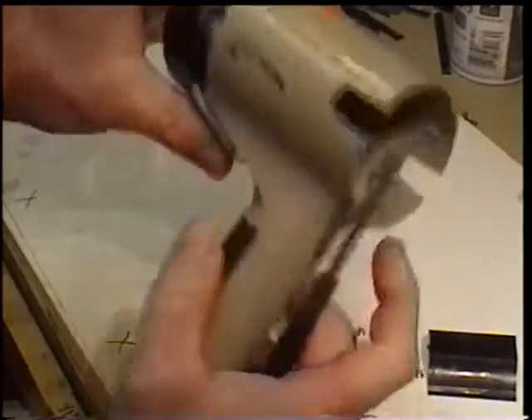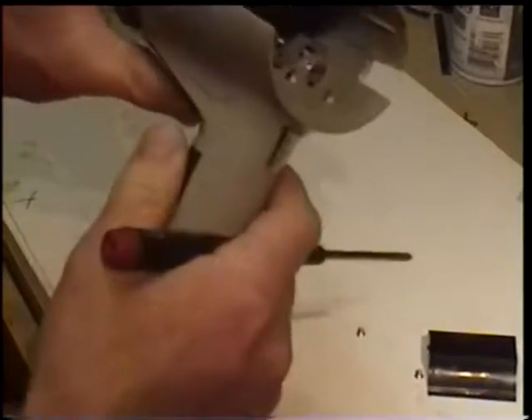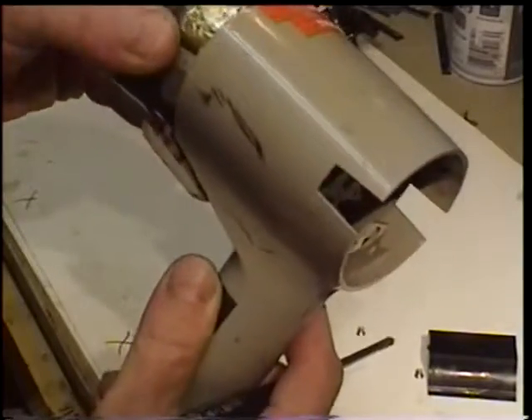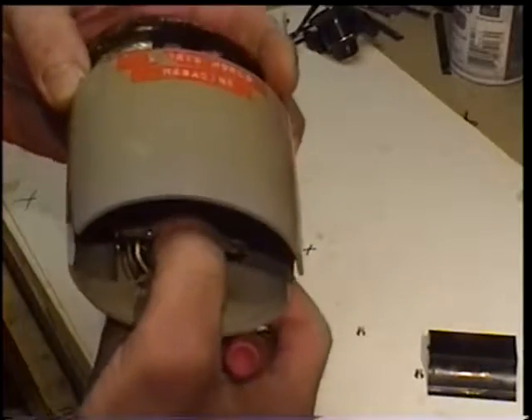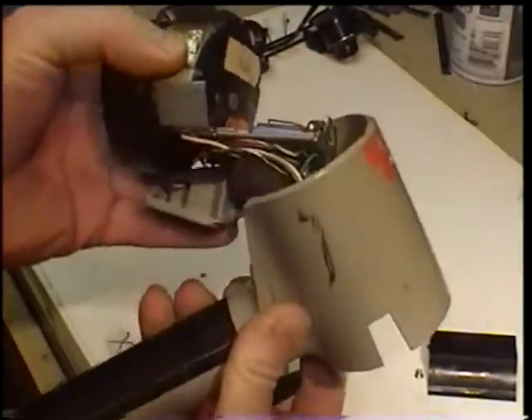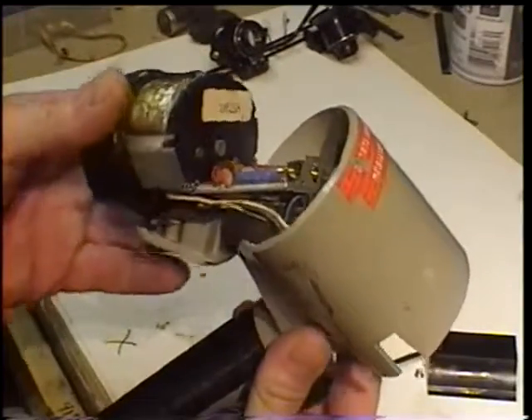So you want to wiggle that thing out a little bit. Make sure that switch comes out — it's not held in by anything. Wiggle that out, making sure your fingers are away from any of the mysterious component things. And there you have it — there is all of the guts to your strobe arm.